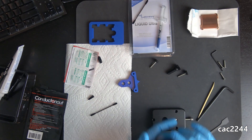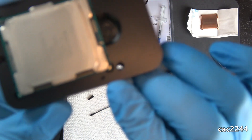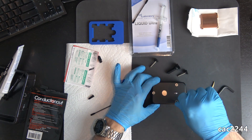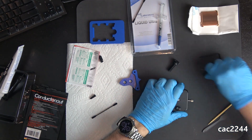Delidding the IHS itself was surprisingly easy: just sandwich the CPU in the jig, making sure the triangles align, screw the 3 metallic hex screws, and torque the large X key until you hear the lid pop. As soon as it pops — and you'll hear it, it's loud — stop, and you're done.